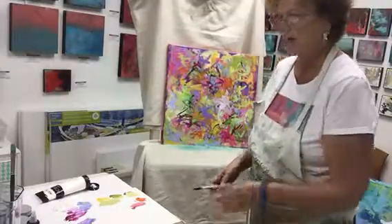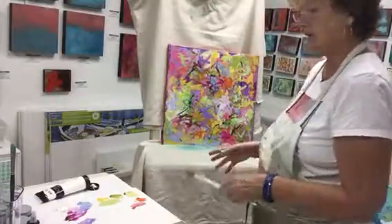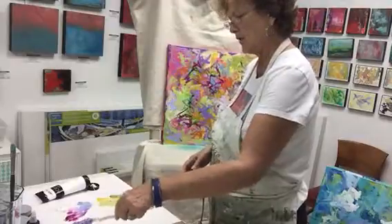Hi, Marcie Brennan here. This is just a quick little video to show you a painting that I'm working on now that's kind of like a spring type feel to it.